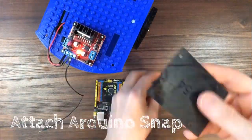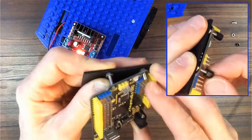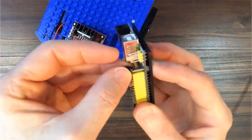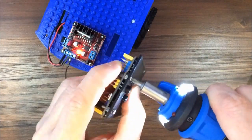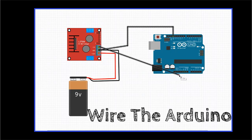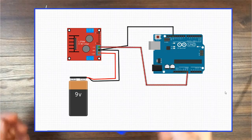Attach the Arduino snap onto the board and snap the board onto the top of the robot. Run a red wire from the third terminal on the motor board to the Arduino's VIN pin. This will provide power to the Arduino when it's not plugged into the computer.